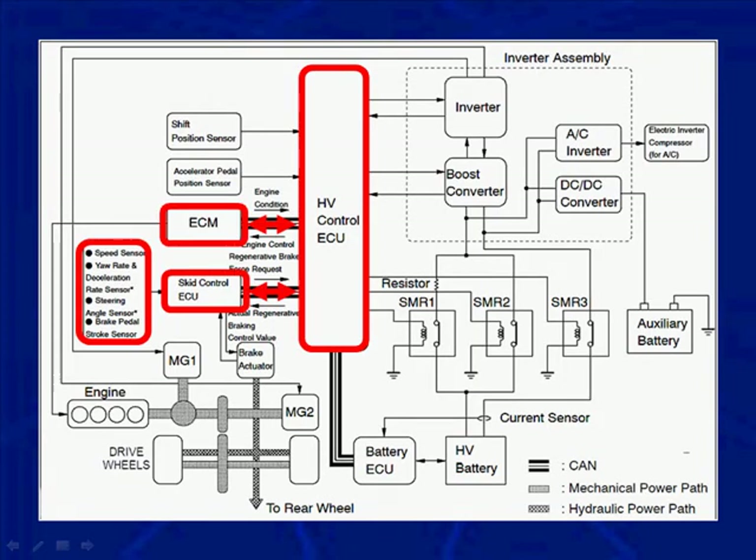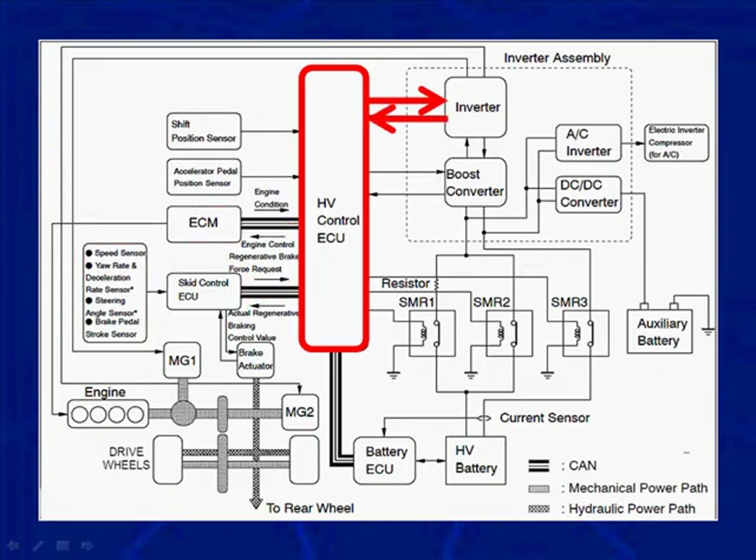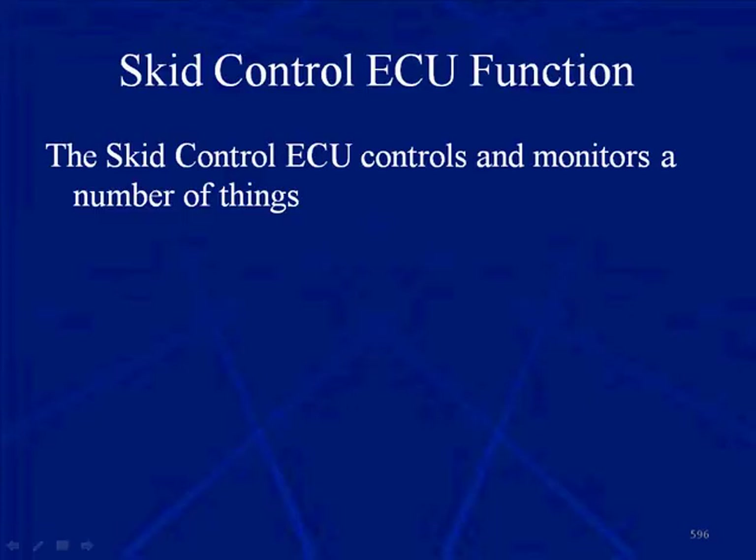The Hybrid Control ECU takes inputs from some of the same places the Skid Control ECU gets. The Skid Control is receiving speed, yaw, deceleration rate sensor, steering angle, and stroke sensor data, then communicating that to the Hybrid Control ECU on the CAN bus. The engine controller — the ECM — takes its inputs and tells the Hybrid Control ECU what it observed. The Hybrid Control ECU then controls the inverter and the motor generators, coordinating all systems including the internal combustion engine.